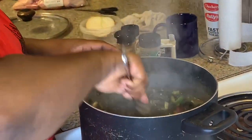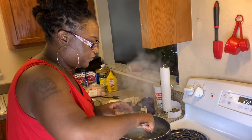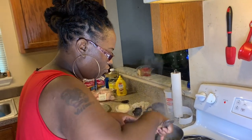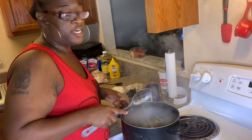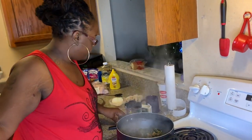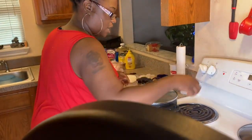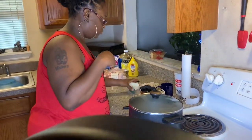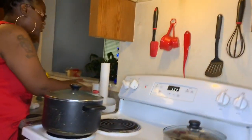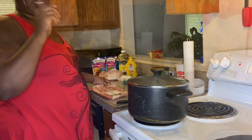We're going to let this all marry together and come back and test them to see how tender they are, and also see if they need a little more seasoning. Y'all get the greens right and tight for Father's Day next month! We just put our lid back on and let them go - turn them down a little bit, just let them marry together. We're going to do some cornbread for the greens - some hot water cornbread.